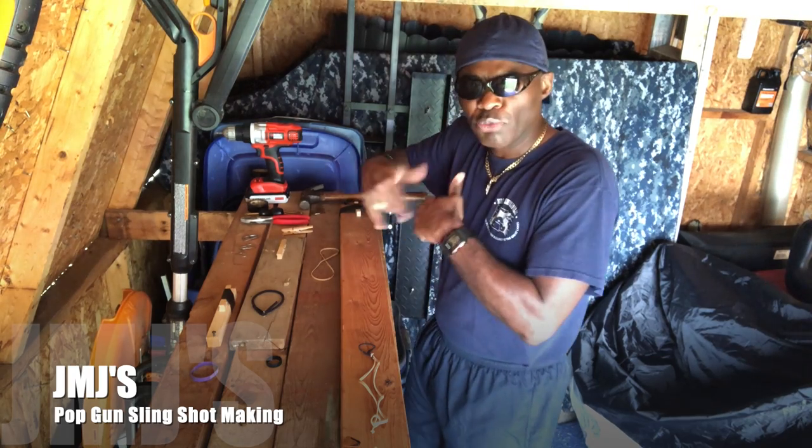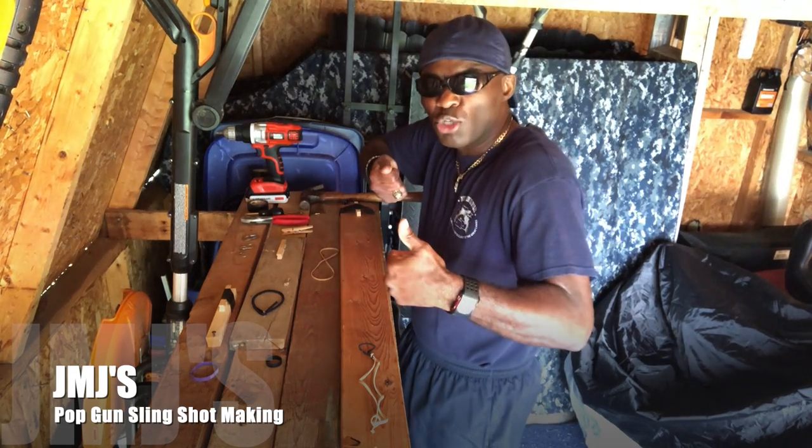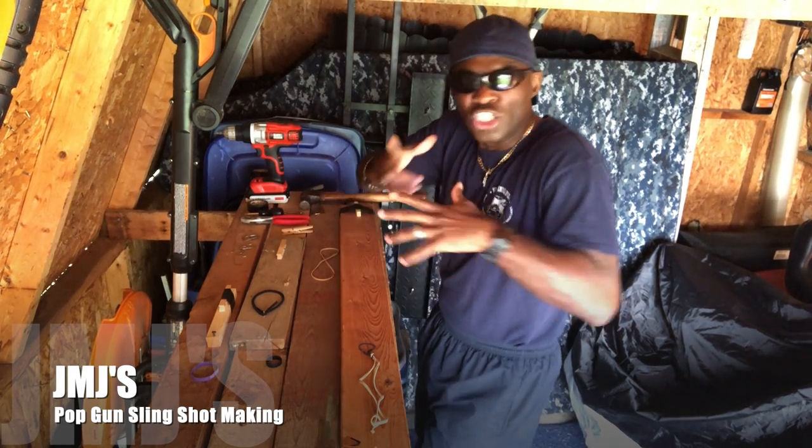I'll be right back to show you how I set up my first little gun, and then we'll take it from there and probably do a demonstration.